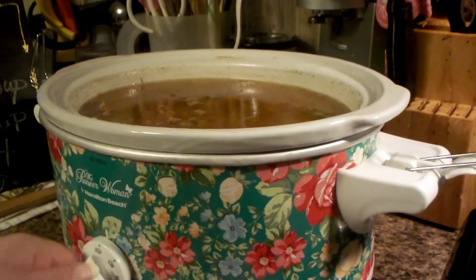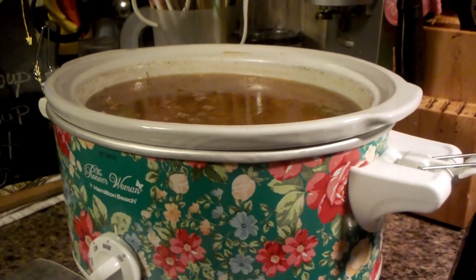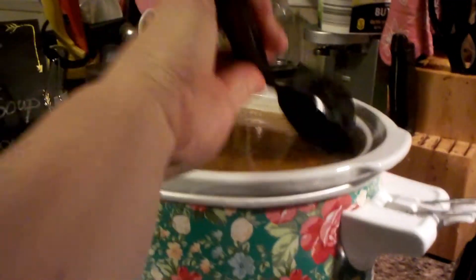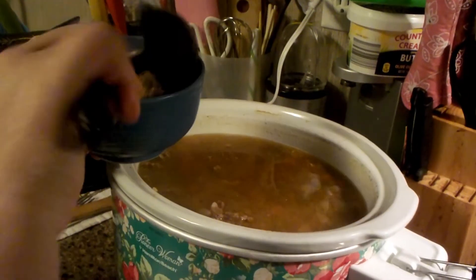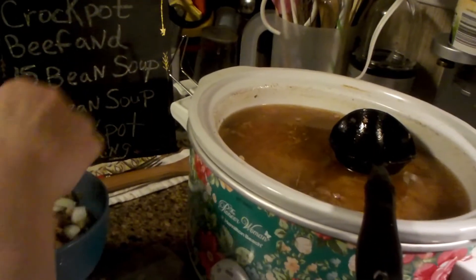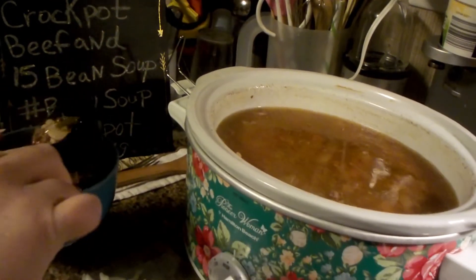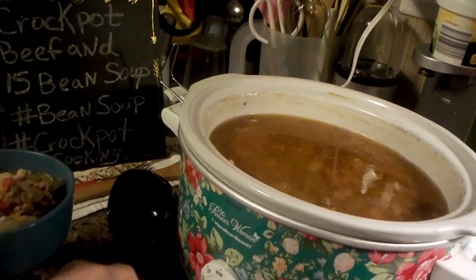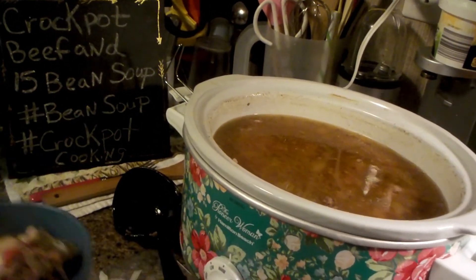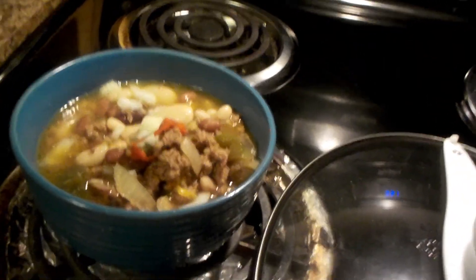I know you can't smell it, but I wish you could. It's done, so I'm going to turn it down to warm just to keep it warm. Look at that — beans and meat and veggies. I put a little raw onion on top, and maybe a little more bell pepper and onion. And there you have it. That is my bean soup. Y'all take care and eat something good.